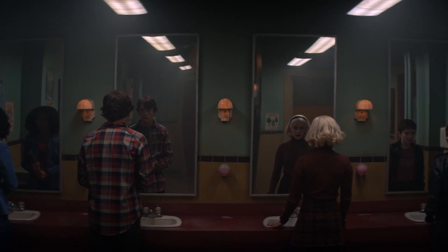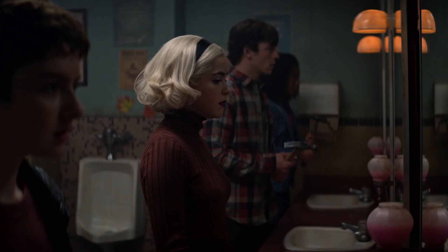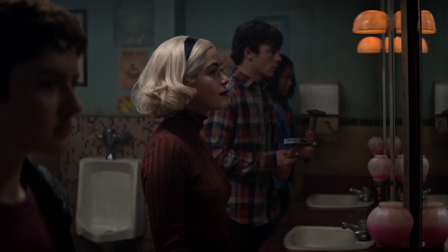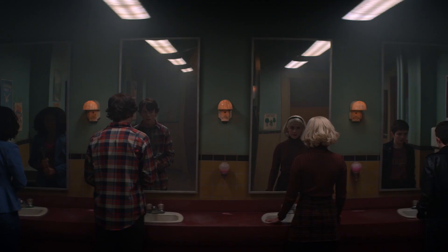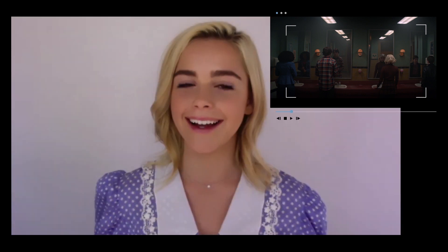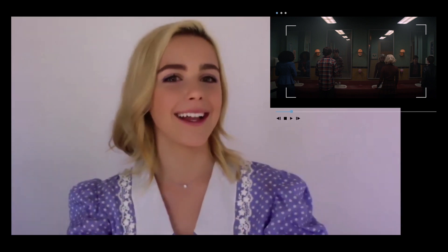Bloody Mary. Bloody Mary. Bloody Mary. I did feel a little scared saying Bloody Mary in the mirror, because in my childhood that was like a thing. You go in the bathroom and you turn off the lights. I actually never did it because I was always afraid that I was actually going to see something in the mirror. Like, it just feels like you shouldn't be doing that. It was scary.